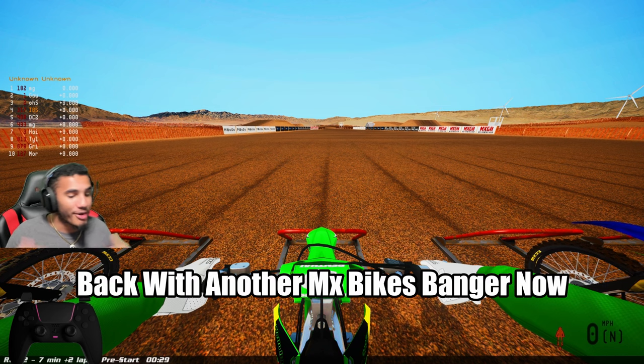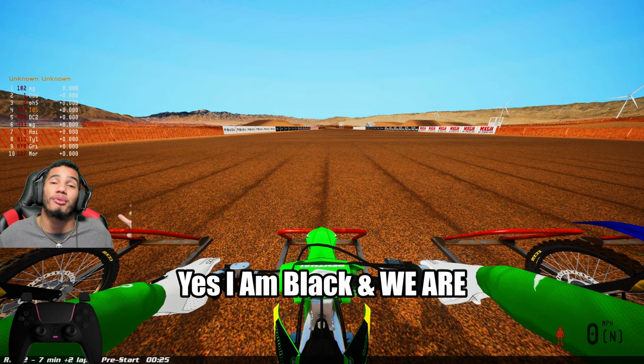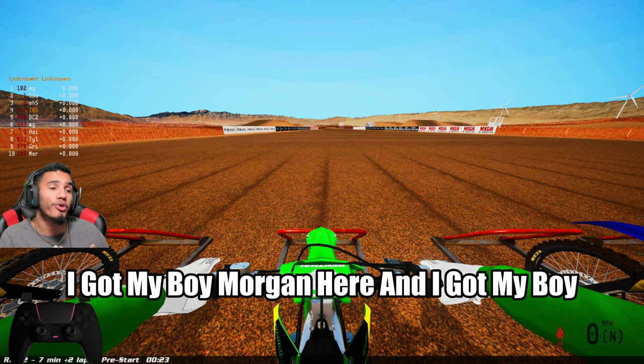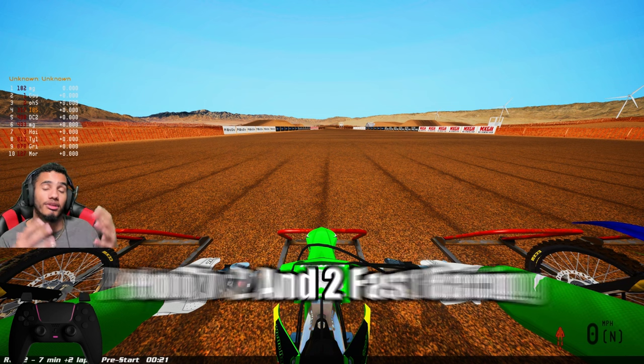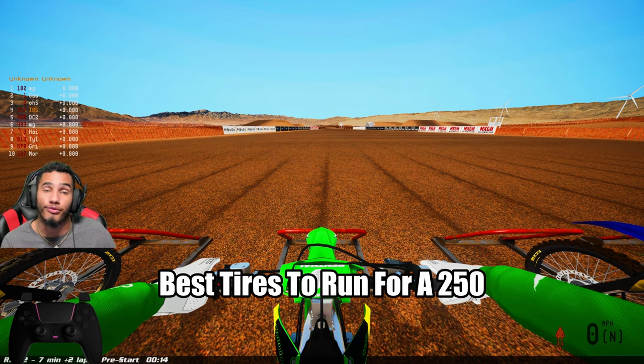What up! IBS Kelso coming back with another MX Bikes banger. Before you adjust your phone brightness or monitor settings — yes, I am dark from playing a dirt bike game. I got my boy Morgan and my boy Jay here. We are on Paletta V2 and 2 Fast Racing. I am on the Kawasaki 250 and today we're going to go over what I think are the best tires to run for a 250.